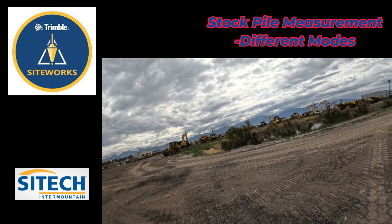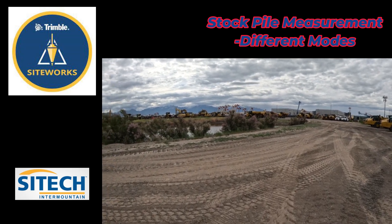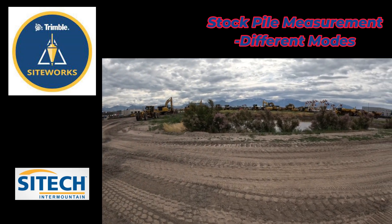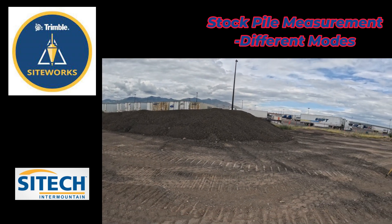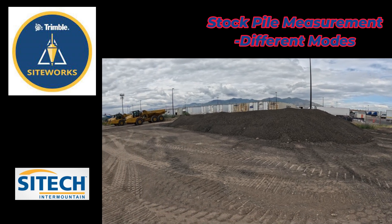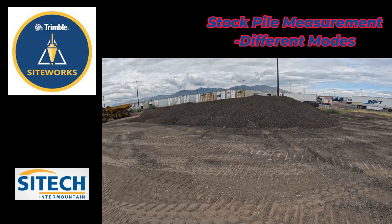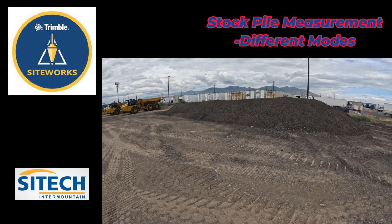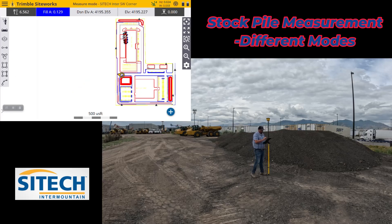You can also do depressions like this — if you had a basement or a pond you can run your volume boundary around the top and then run some shots down by the water. There are always scenarios where someone needs to know how much material is in a pile real quick — how much to import tomorrow or how much is left for what you're trying to do. So we're going to go ahead and show you how to do it.